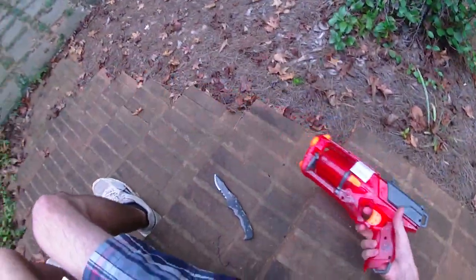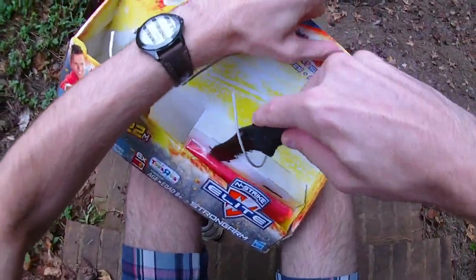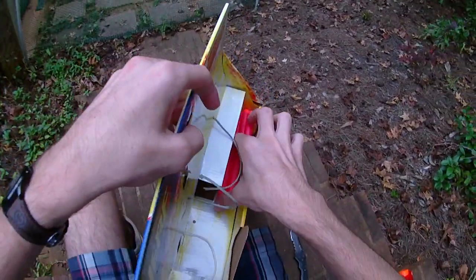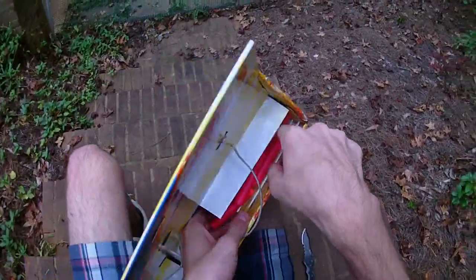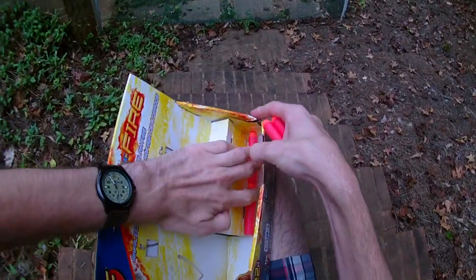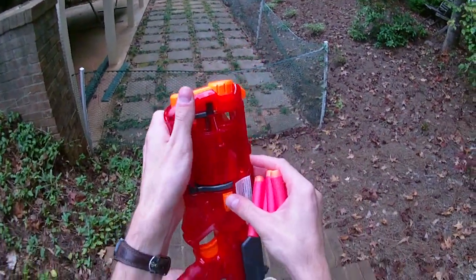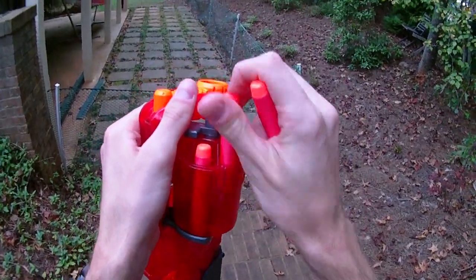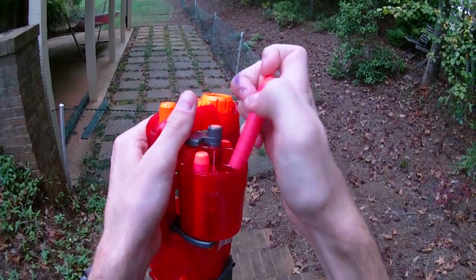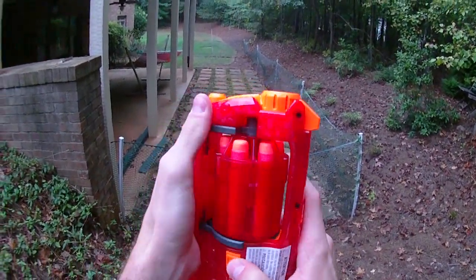The Strongarm is a great blaster and it's definitely worth picking up if you don't already have one, because it's excellent for pistol rounds. It comes with red darts — I haven't seen red Elite darts before. There used to be clear series blasters in the old N-Strike line, like a clear series Raider and a clear series Recon, and those came with red darts. They were a Target exclusive for a while. I like the idea of red darts. I'm sure the Sonic Fire Barrel Break also came with red darts.